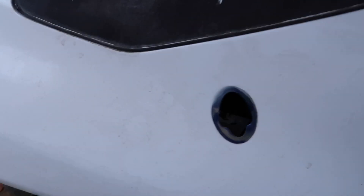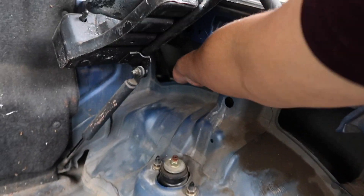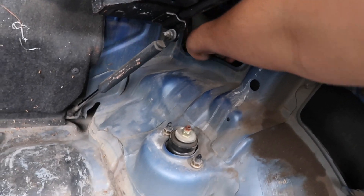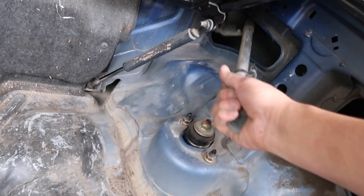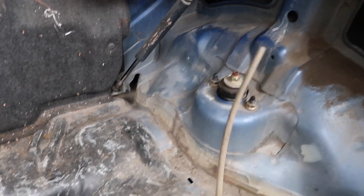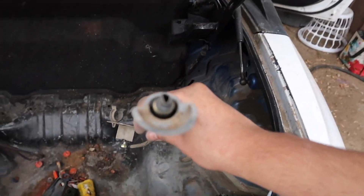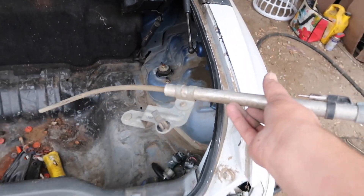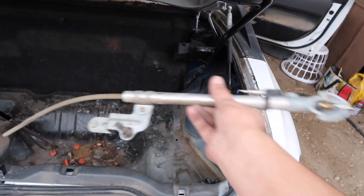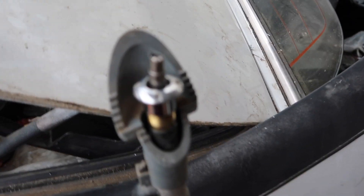Now that you've disconnected that, you'll have free movement of the antenna — you can see it already falling down. All you have to do is reach in, grab it, and pull it out. There's a clear drain tube attached to it — you're not gonna need that anymore because it's going to be completely sealed off. Just rip that out with it along with the bracket, and you'll have your antenna removed.